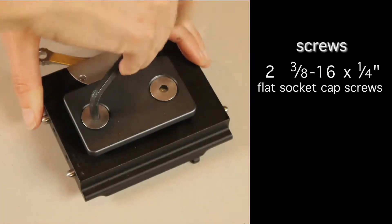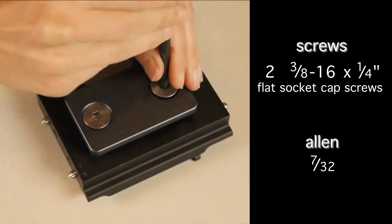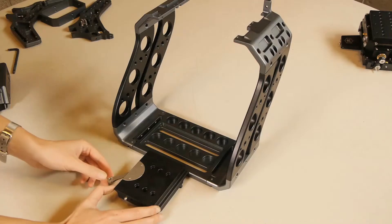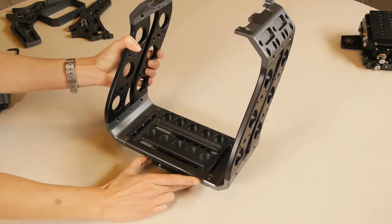Use the balance plate assembly to attach the cage to a dovetail. First, remove the two screws. Be aware that once you remove the screws, the small plate on the underside of the assembly will release. Align the assembly so the locking lever is on the right side of the cage.